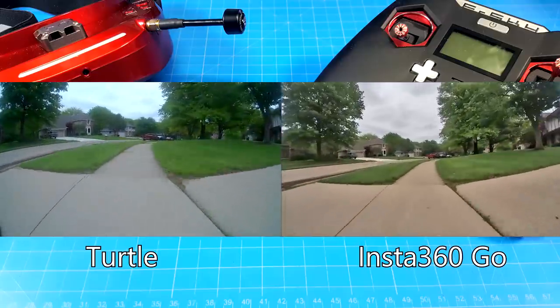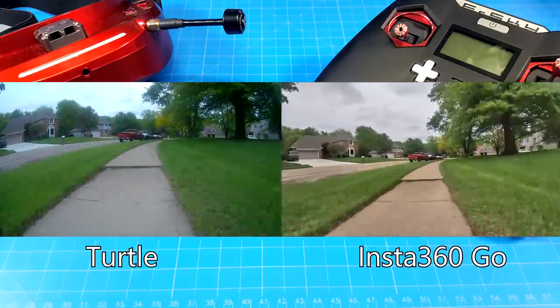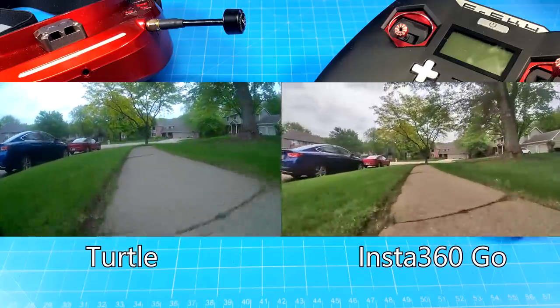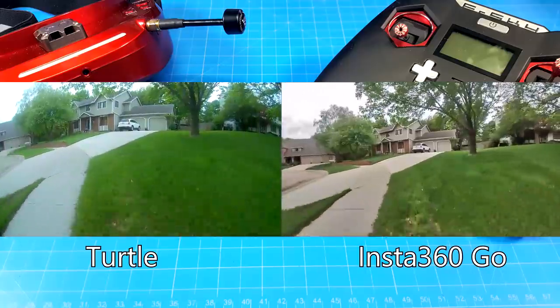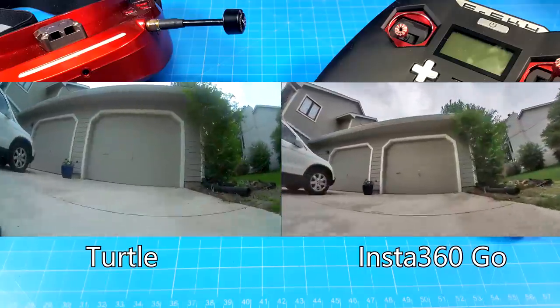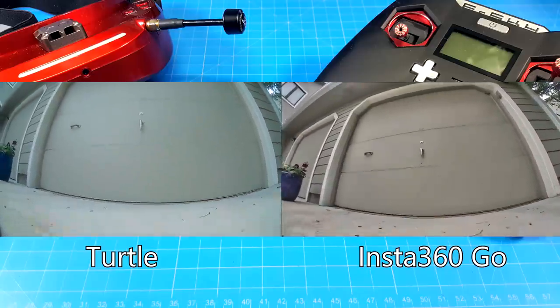I've gone back to the DX40 footage with the side-by-side on again, just to remind you about the stabilization — it's really pretty impressive, at least to me. As we finish up the flight here, we're going to go into the standalone turtle view, which is stock on the camera to give you a full screen image.